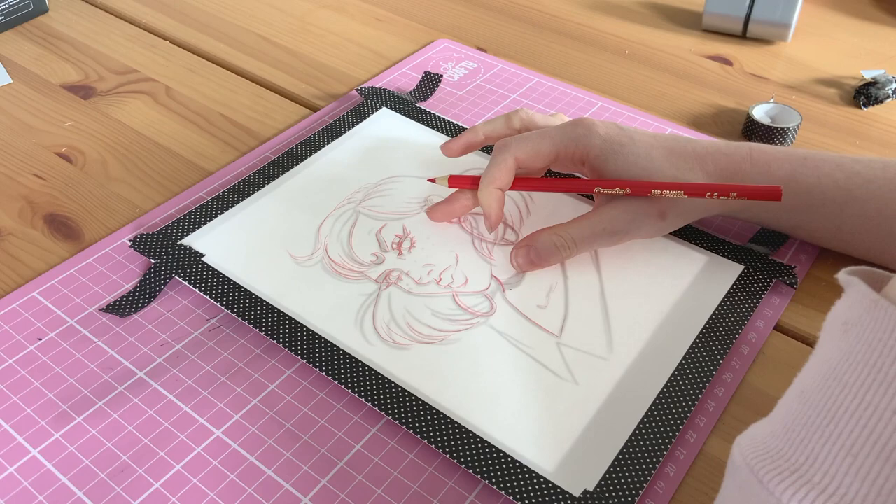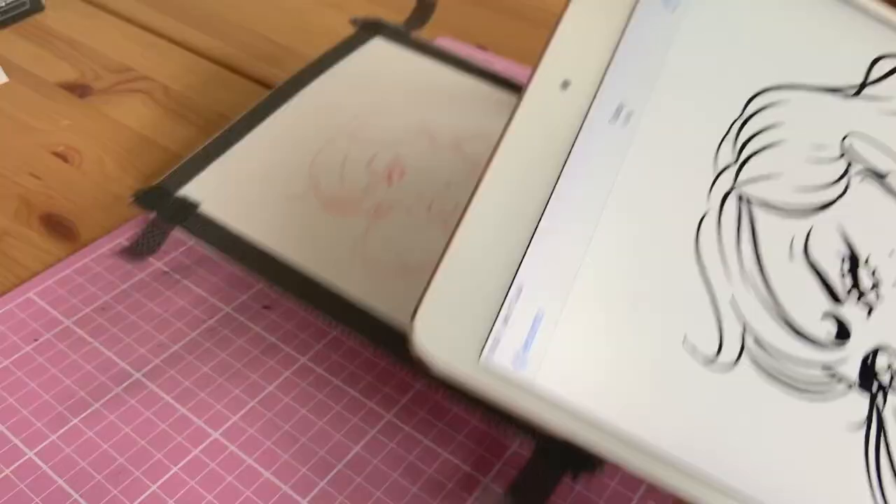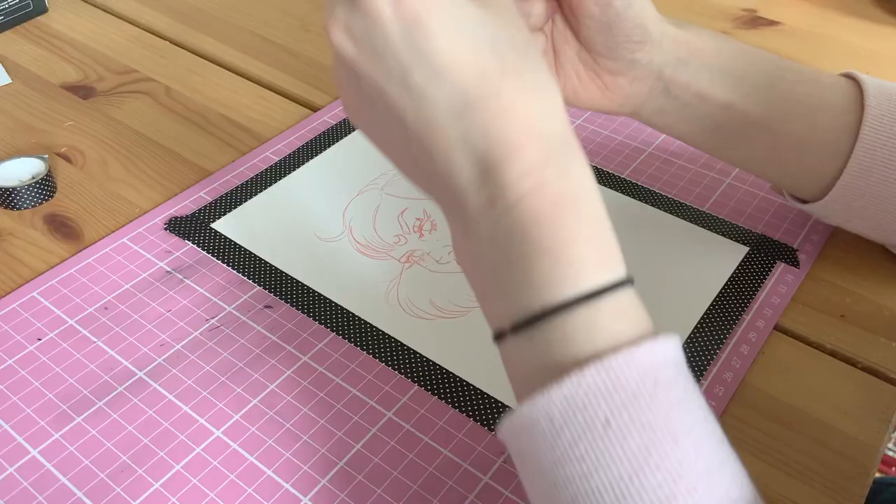However, it did the job. And as you can see, I've now got quite a clean sketch on my piece of paper. I've already taped the outside of the paper with a bit of masking tape.